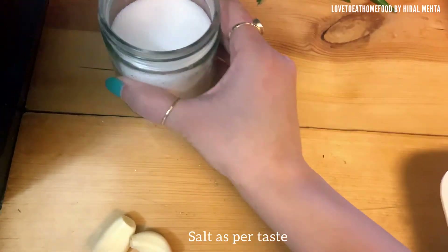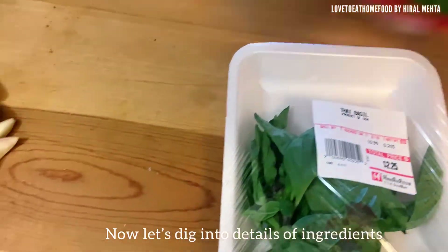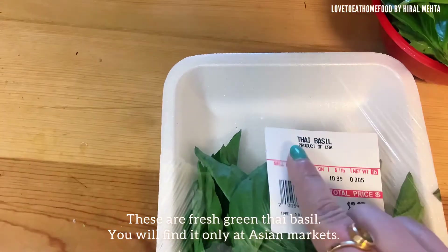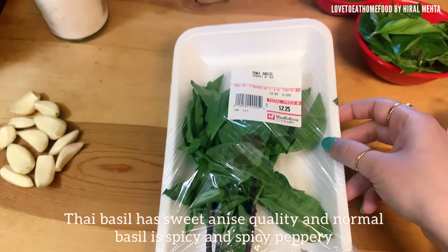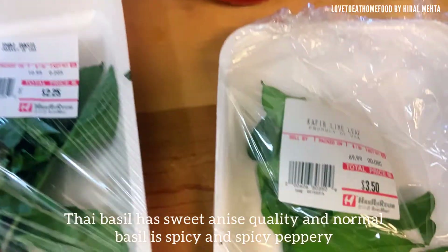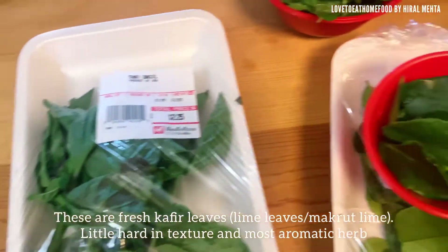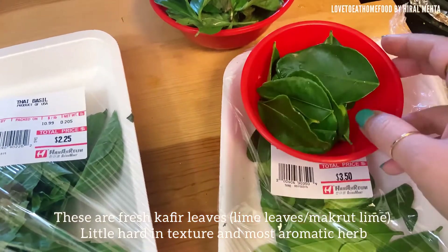Now let's dig into the details of a few special ingredients. Fresh thai basil: normal basil is usually more peppery, whereas fresh thai basil is very sweet and has an anise quality. You will get a strong aroma when you open the packet — you will find this only at Asian markets. Next are kaffir leaves, also called makroot or lime leaves. You will get a strong lemon-like smell when you open the packet.